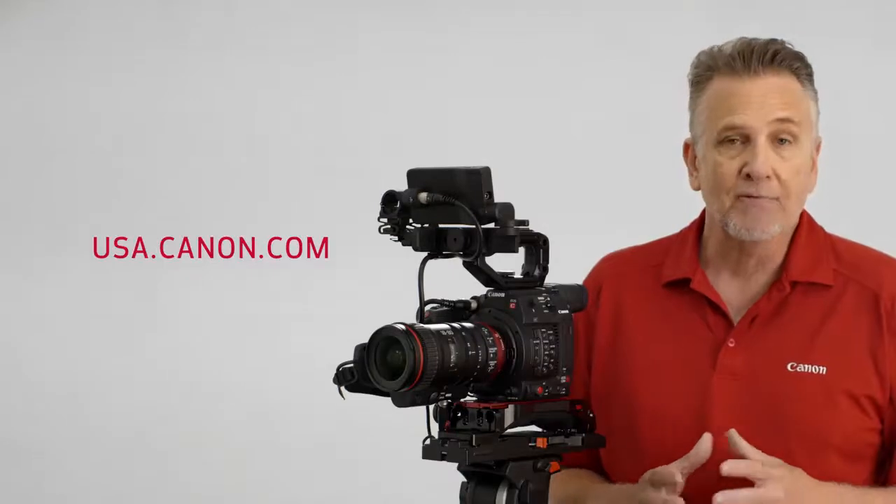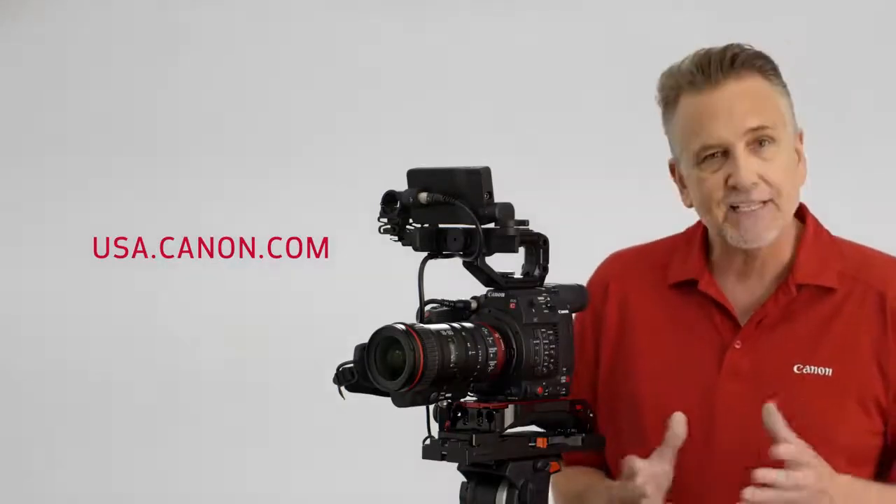As you can see, the EOS C200 and C200B are versatile new additions to Canon's Cinema EOS lineup. These cameras offer huge opportunities for indie film production, documentaries, corporate and event videography, news reporting, and film schools. And for those looking to deliver HDR content, these cameras are an excellent choice. Please check the Canon USA website for more product details on the EOS C200 and C200B. I'm Brent Ramsey — thanks for watching.